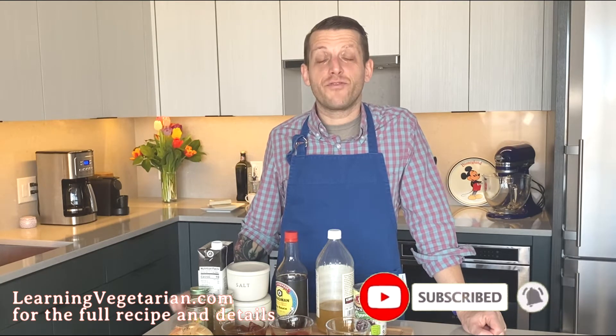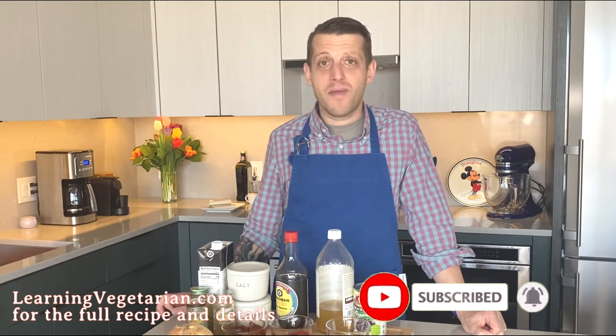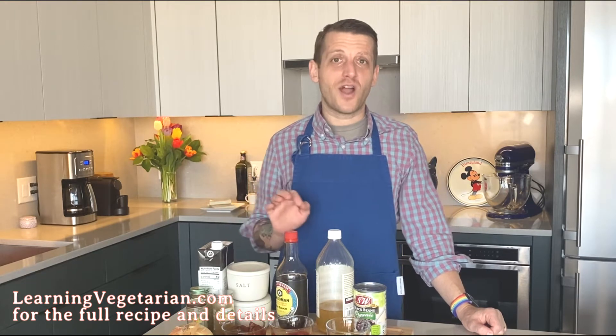On this episode I'm gonna break down how easy it is to make sofritas burritos at home just like they make at Chipotle. We're gonna use all natural ingredients, everything is from scratch, and you're gonna be so impressed and delighted at how tasty these guys are. Let's not waste any more time.